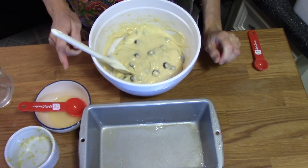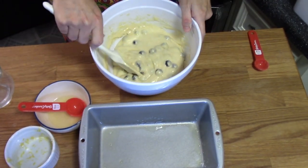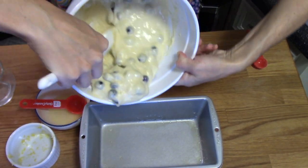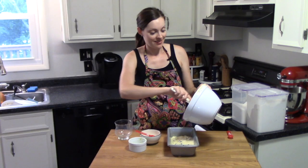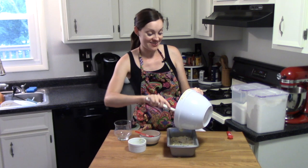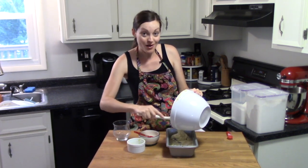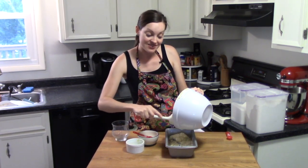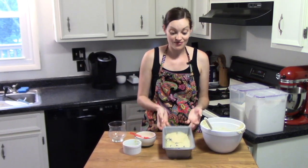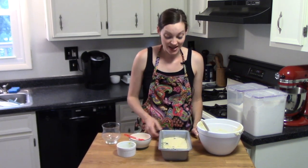I'll grab my loaf pan — this is a standard nine by five loaf pan sprayed with cooking spray; you could also butter it. Then we add the batter in. My husband just told me the real story behind this bread: he always thought it was his mom's recipe, but when he was about five or six, his mom's friend came over and brought a loaf as a present, and he ate the entire thing in one sitting, so his mom had to get the recipe.